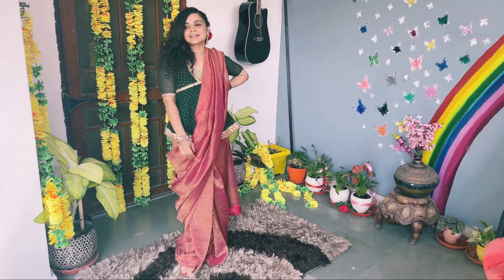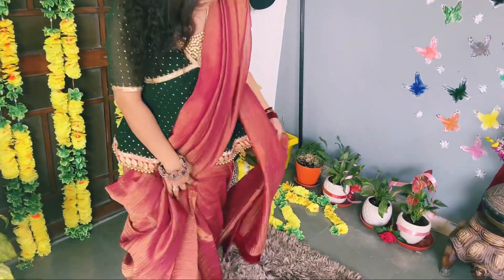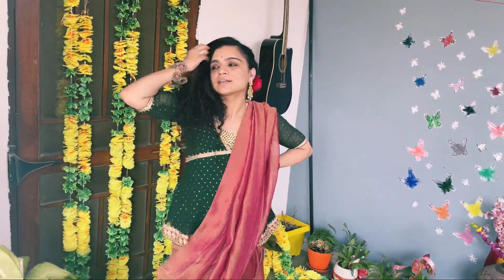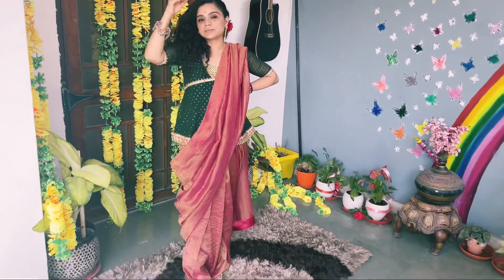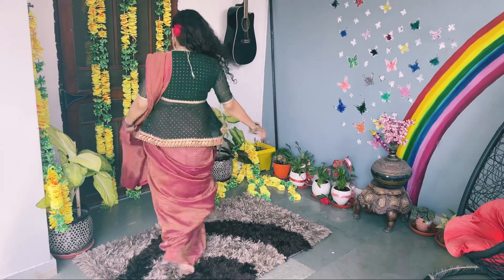Personally, I like this look. You can try something — it is very smart, traditional, beautiful and elegant. With a peplum top, you can carry it with straight hair and both looks are very beautiful.